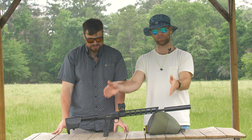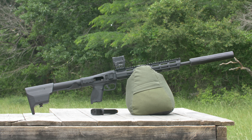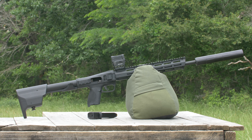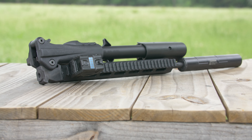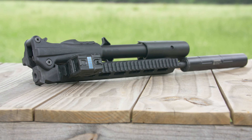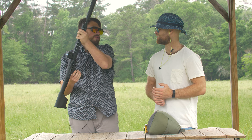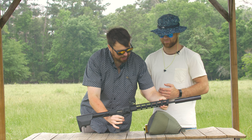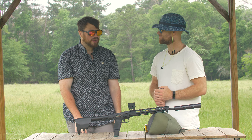Right out of the factory this gun is about 30 and 3/8 inches. With the suppressor we're about 37 inches. When you fold it down, it folds to 16 inches. There is one other competitor on the pistol caliber carbine folding gun market, and having shot that one, I can confidently say this one's better.